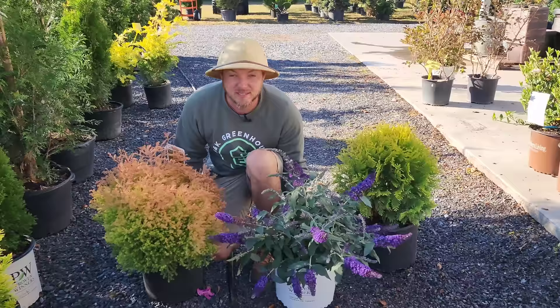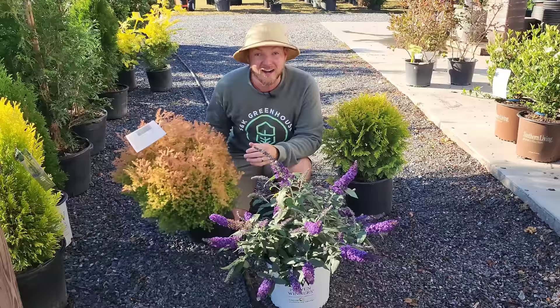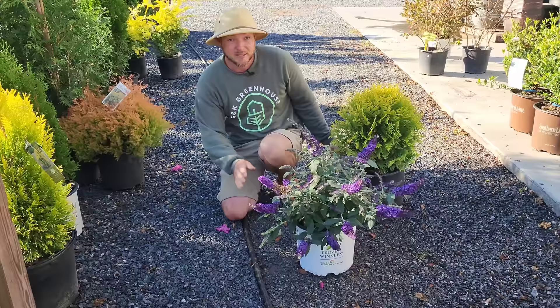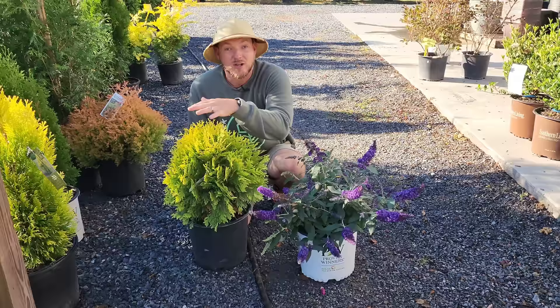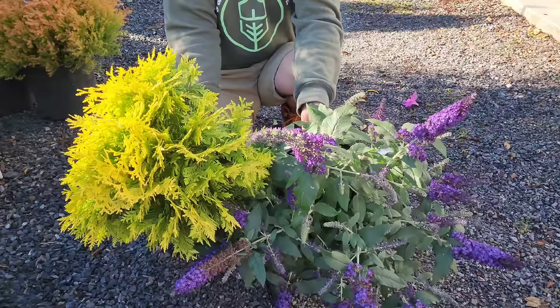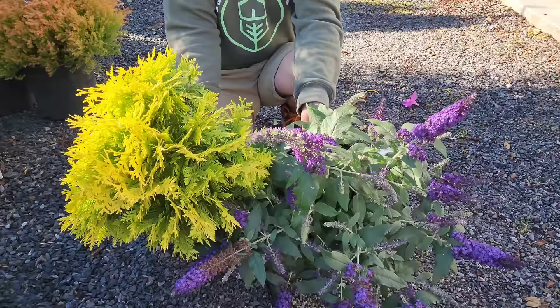Two other shrubs that work behind Puckster — choose one or the other since they probably don't look great together: Fire Chief Arborvitae, with its burnt orange golden foliage and contrasting texture and shape, pairs really well with the butterfly bush. Alternatively, Golden Globe Arborvitae offers the same idea — nice gold round spherical foliage with a different texture and color from the butterfly bush. Either of these would make your landscape absolutely stand out.